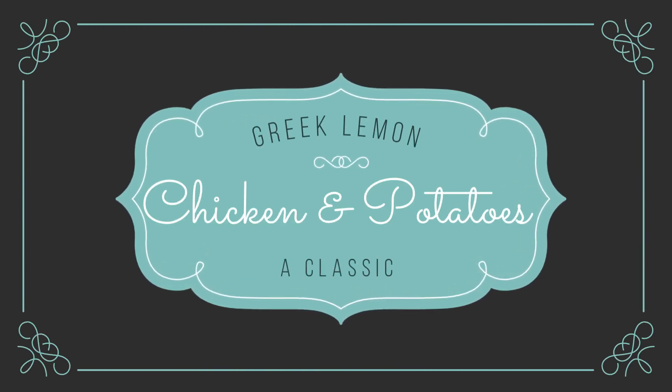Welcome back everyone! Today we are making a classic Greek lemon chicken and potatoes.